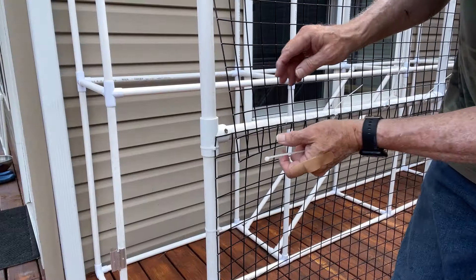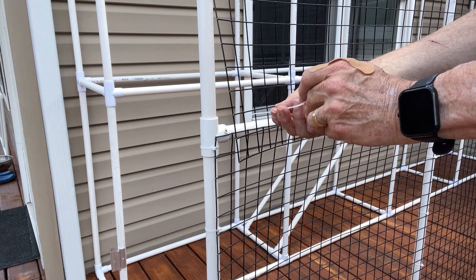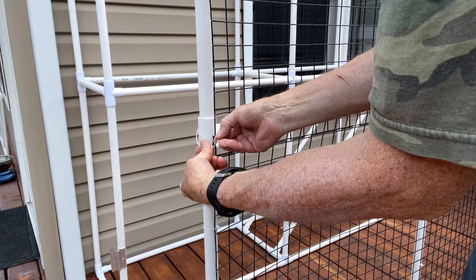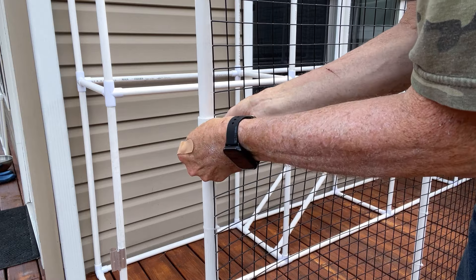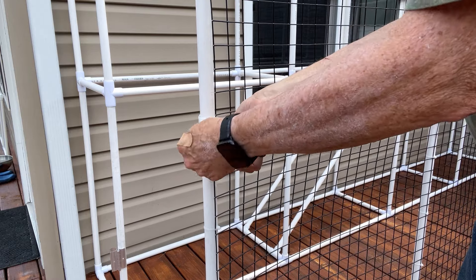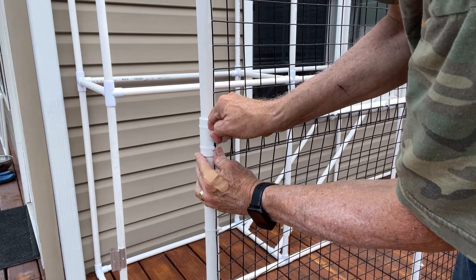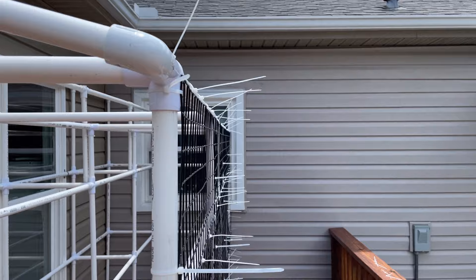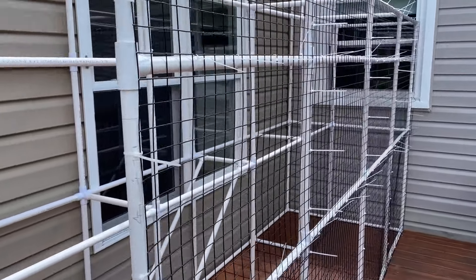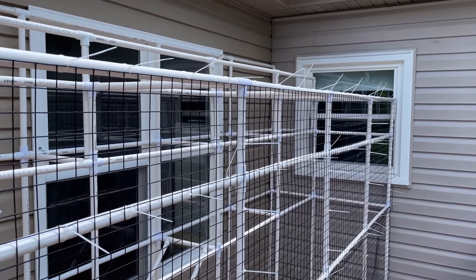The fencing panels overlap by one square. 108 zip ties later, this side is done — oh wait, I've got to trim them all now. Oh man.